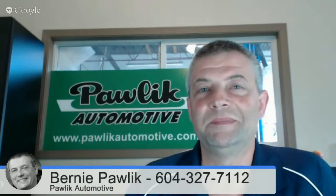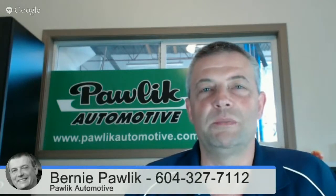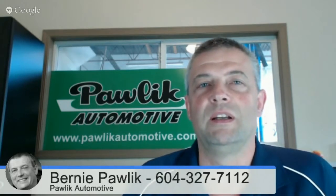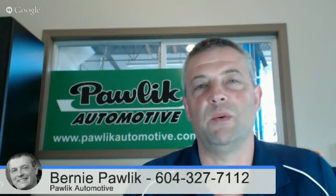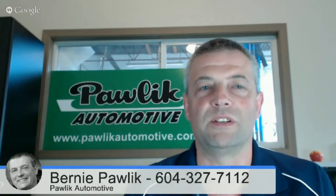Doing really well. So we're going to talk about Subaru head gasket repairs. Awesome. Well, Subaru head gaskets are something we do quite a lot at Pawlik Automotive, and if you own a Subaru with a 2.5 litre four cylinder engine, which most cars come with, you'll probably have to deal with the head gasket at some point in your time of owning the car.